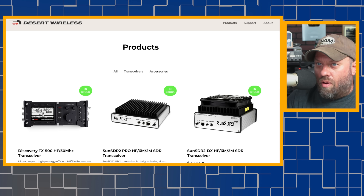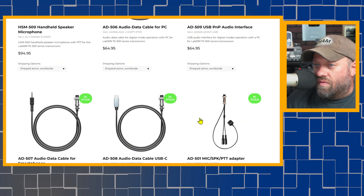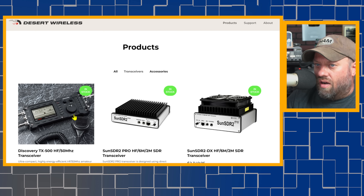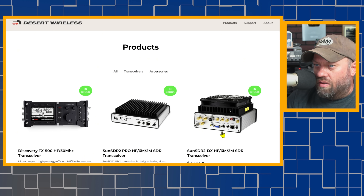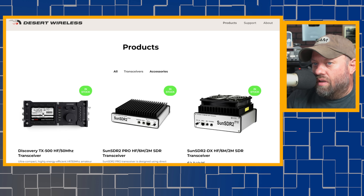This is where I got it — from Desert Wireless. I bought it, paid full price for it. If you go to their site and click on transceivers, they have the original TX500 right there and a couple of SunSDR expert electronics radios, but no TX500MP. For whatever reason, they take the radio off the website when it's out of stock. Doesn't make a lot of sense to me, but that's how they do it.